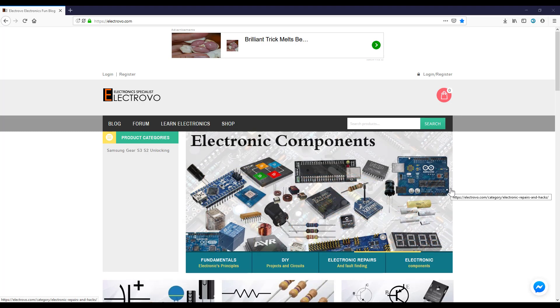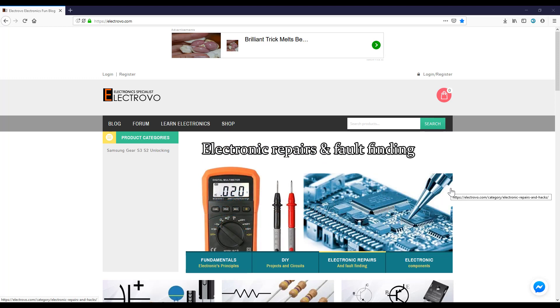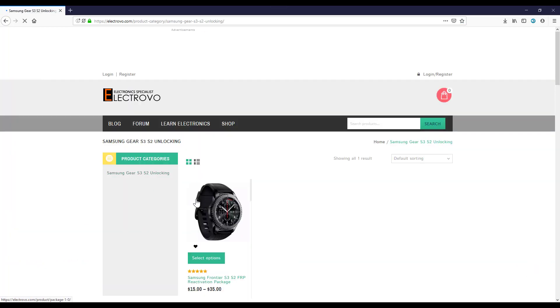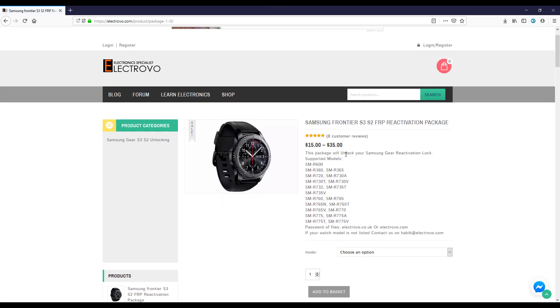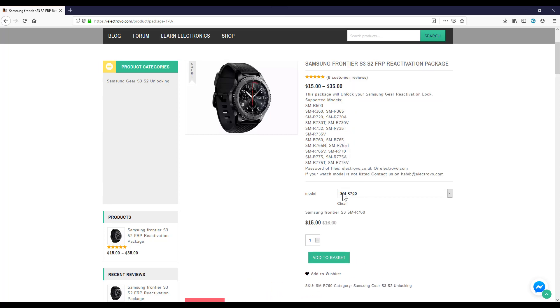You need to have the required files to unlock your watch: combination files, unlocking files, and firmware files. Go to electrovo.com, click on Shopping in the left sidebar, then click on Samsung Gear and select your watch. You will see a Samsung reactivation package with options for many watch models. Look at the back of your watch and select the correct model — for example, SM-R760 or SM-R730. Each watch has its own files, so you cannot select the wrong model.